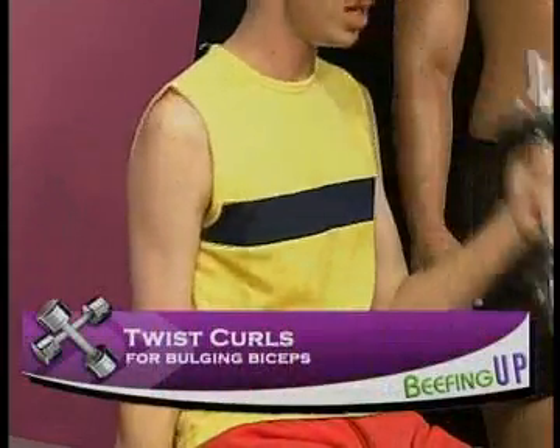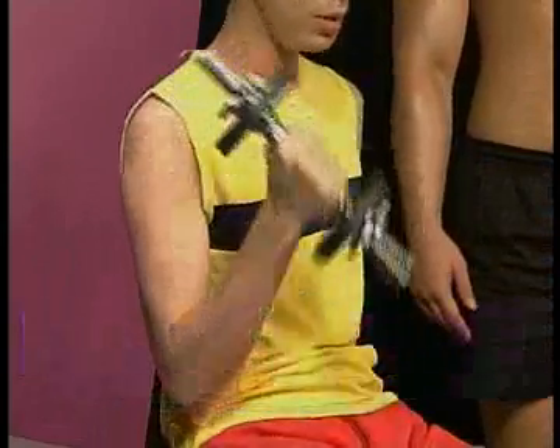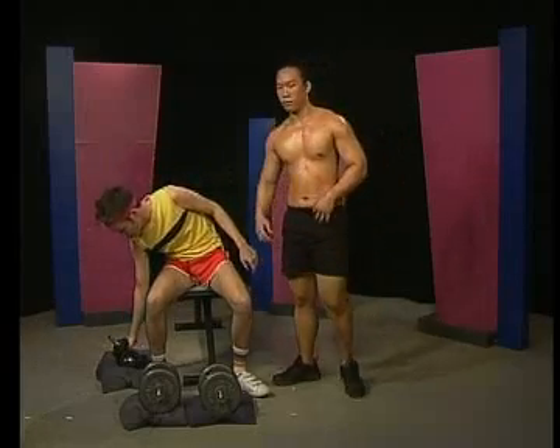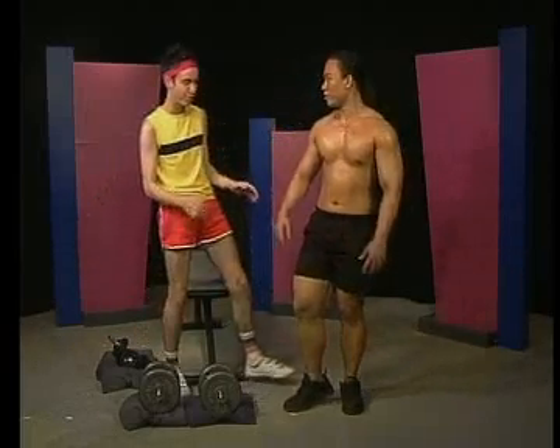It's something very internal — it gives you a lot of satisfaction. For me it's like a drug.